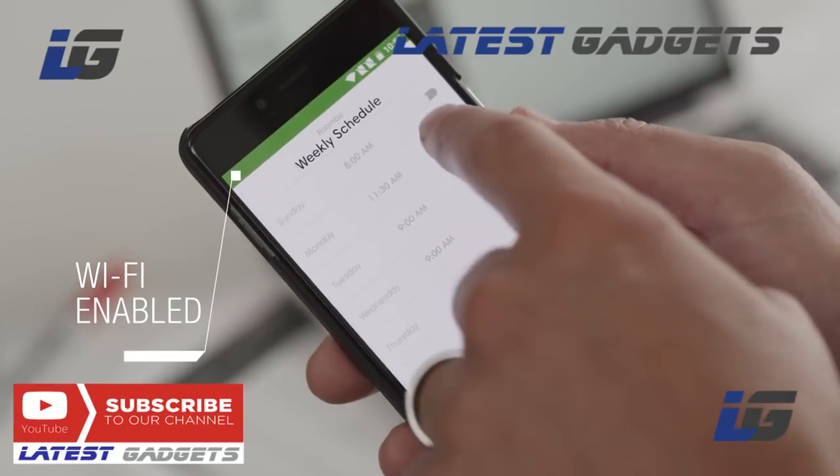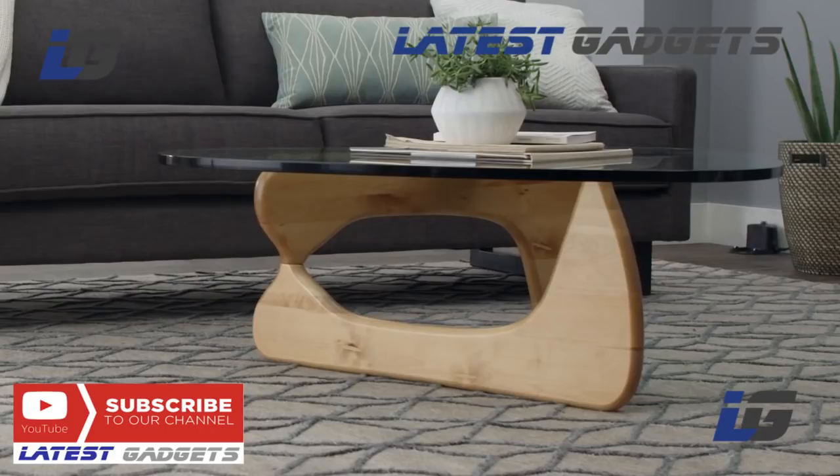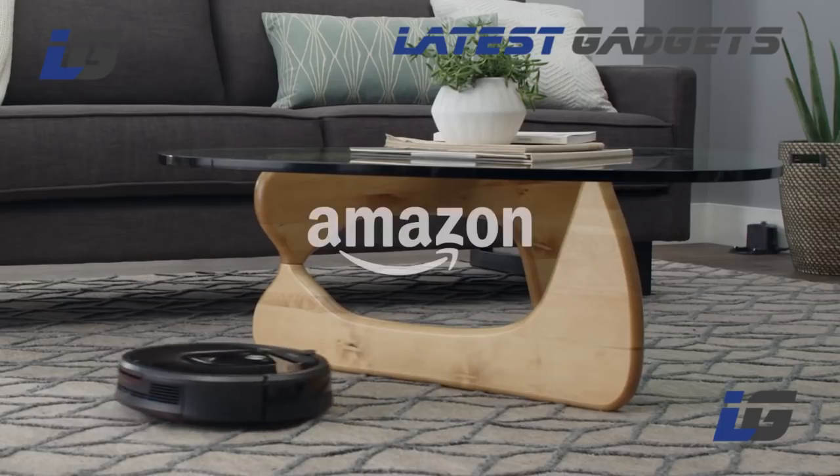Wi-Fi enabled devices can be set remotely so that you can rest assured — wherever you go, you can return home to clean floors.